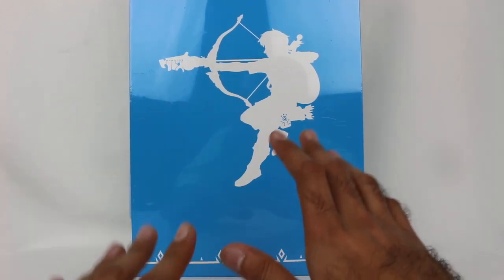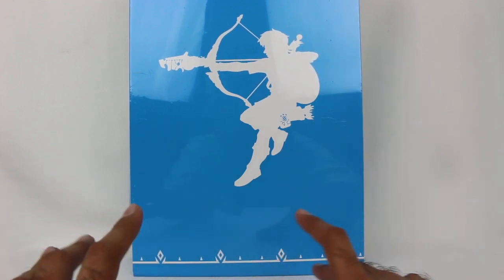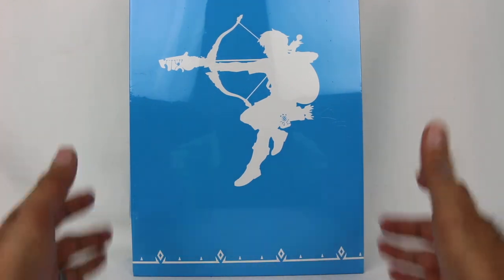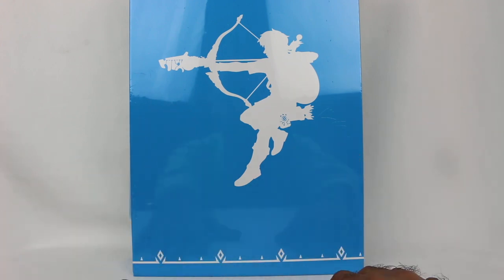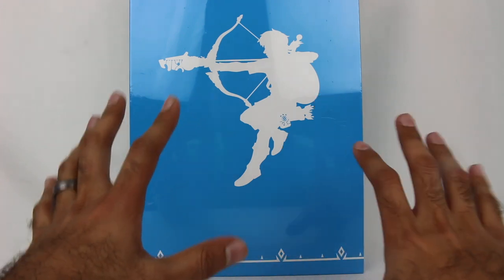Nintendo's made a bunch of different Legend of Zelda books. There's like an encyclopedia, they have the Hyrule Historia, Arts and Artifacts — a couple different books in the Zelda series. And this is the latest one focused on their latest title, The Legend of Zelda Breath of the Wild, which by the way is one of my all-time favorite games.